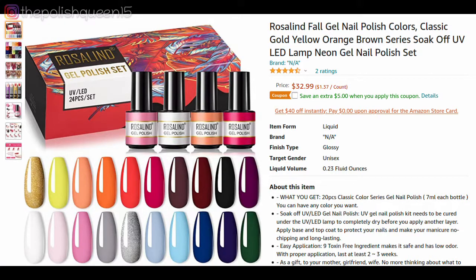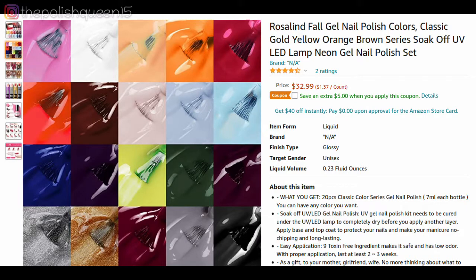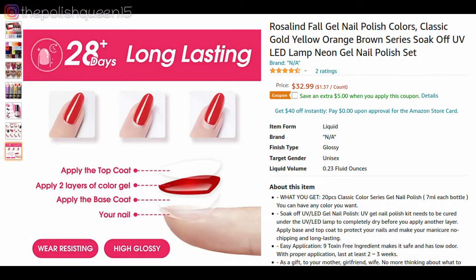So this is Rosaland's fall collection. They have the classic gold, yellow, orange, brown series. So these are soak off gel polishes and this kit includes 20 of them and this kit is $32.99 on Amazon.